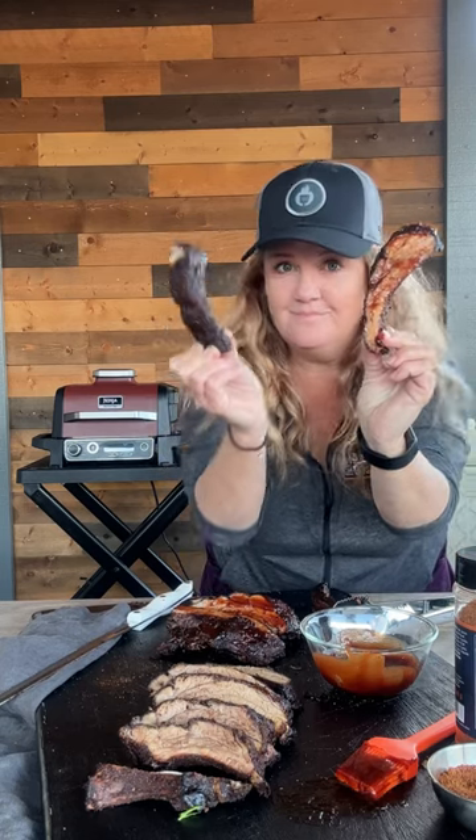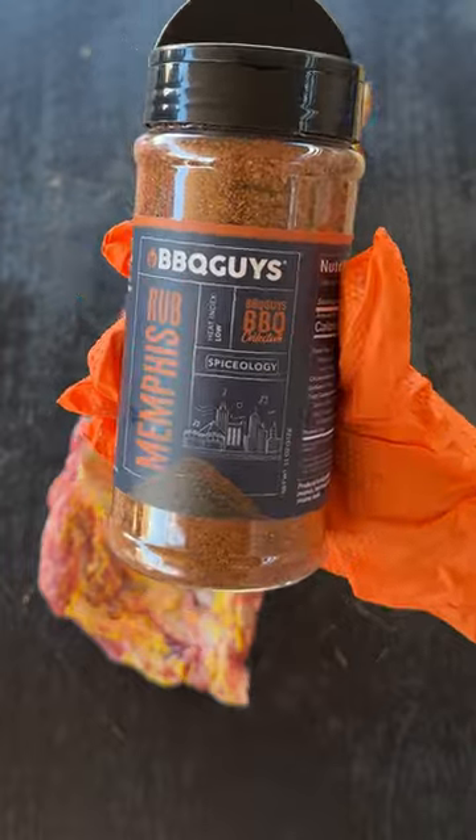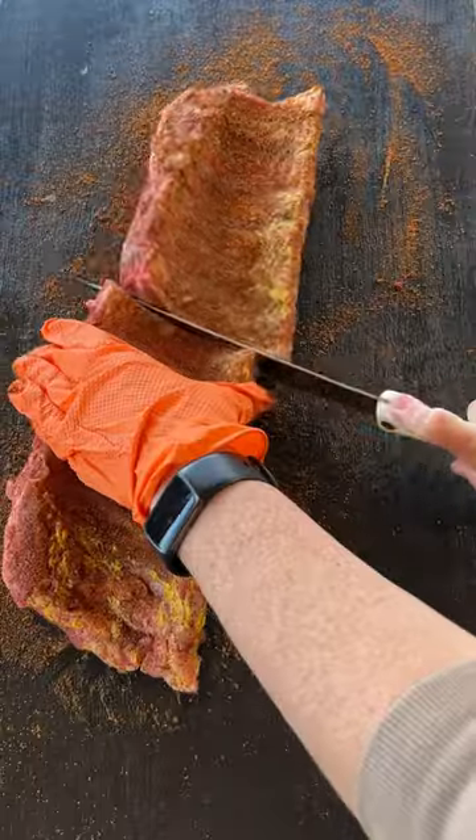Do you like your ribs saucy or with just dry rub? I'm prepping these baby back ribs with mustard as a binder and the Barbecue Guys Signature Spiceology Memphis Rub. Be sure to get both sides.